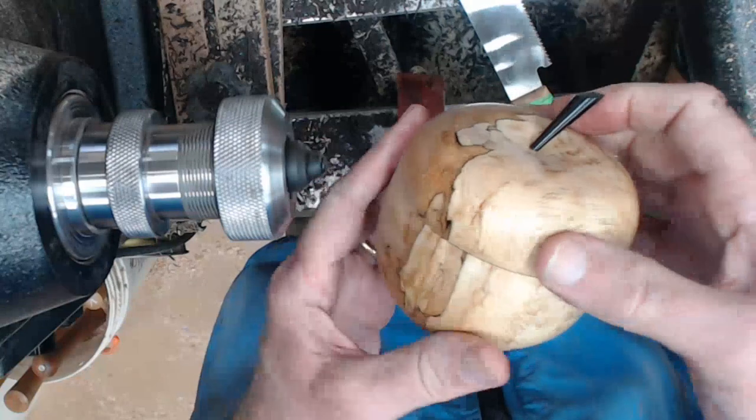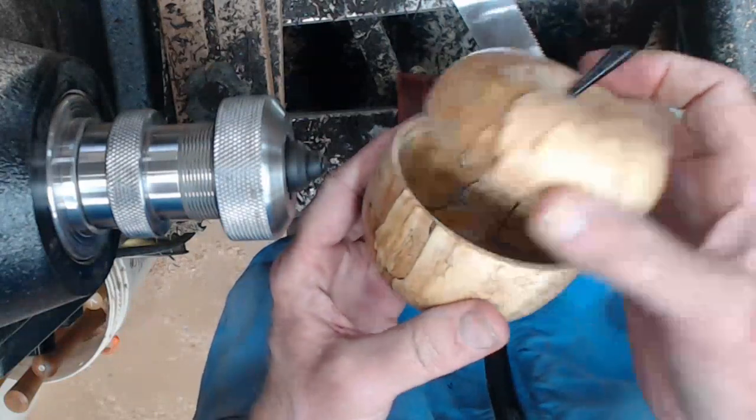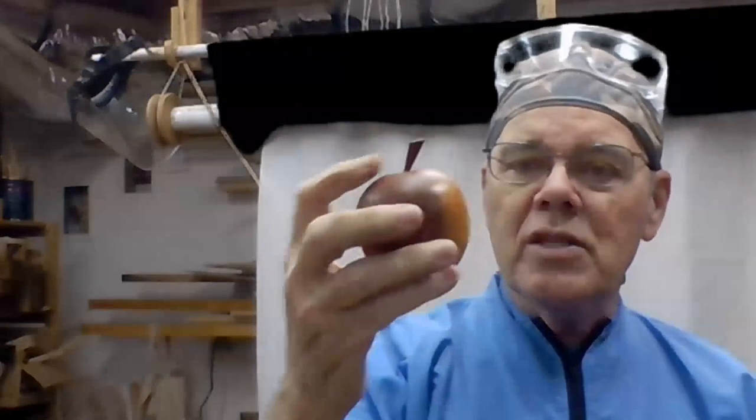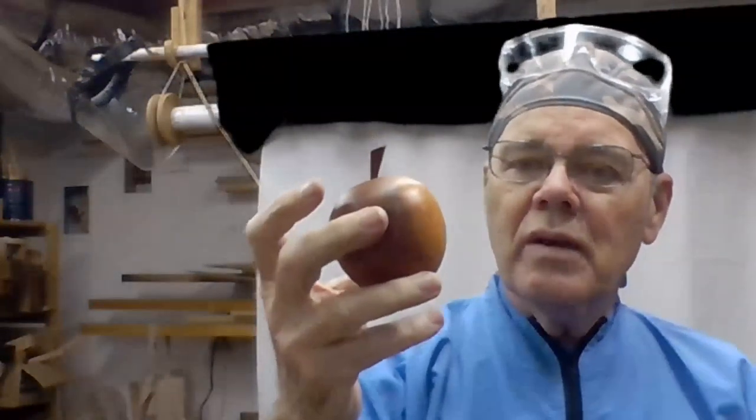That's going to work great — there's the apple box. I'm very pleased with it, hope you enjoyed this project. If you want something a little bit simpler — turning fruit that's just not a box — you might click on that video I've got up here on turning fruit. Just remember, y'all stay safe and come on back.